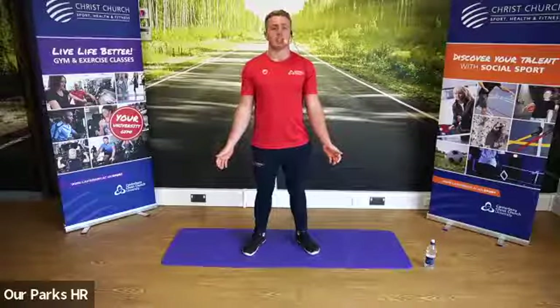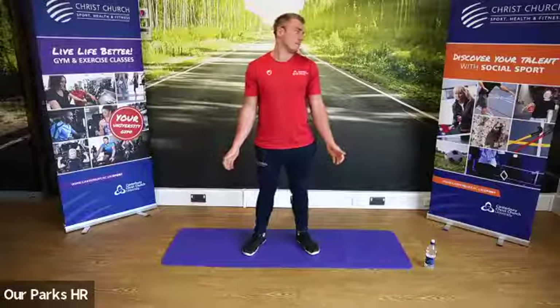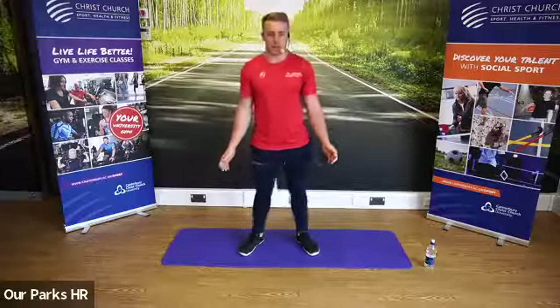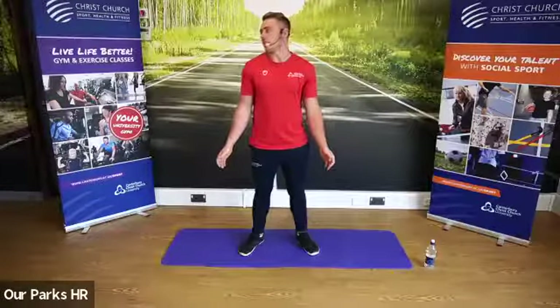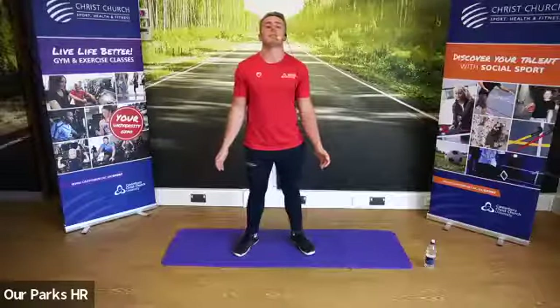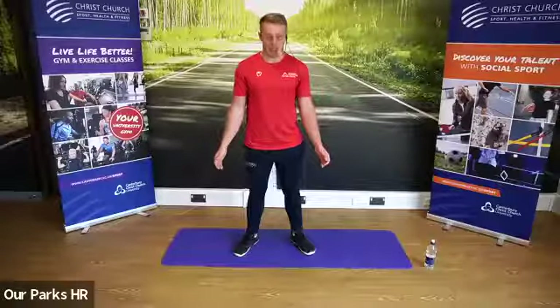We're very gently going to look to one side and come to a neutral position. And we're going to look to the other side. It's full body today. Back to a neutral position, looking up to the ceiling. And down to the floor.